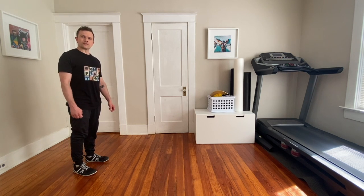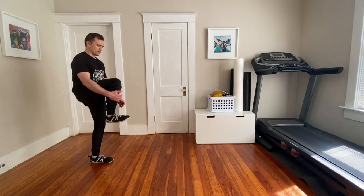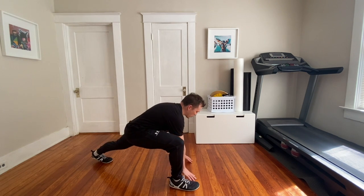Alright, this is a track walk. Bring your knee up, hug it, step out into the side, give yourself a place to drop into.